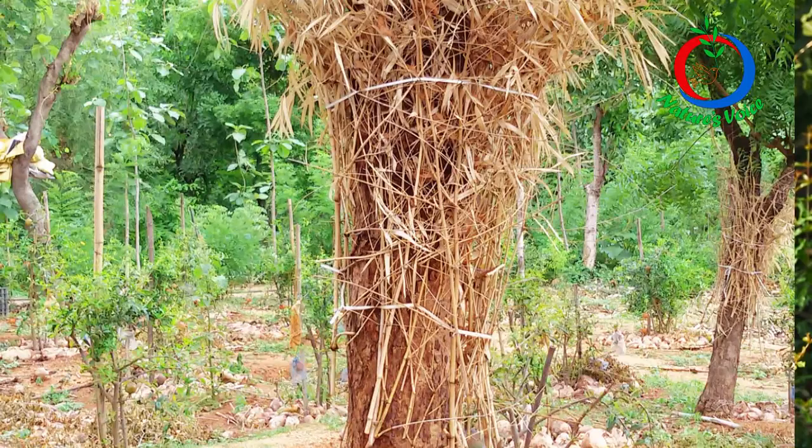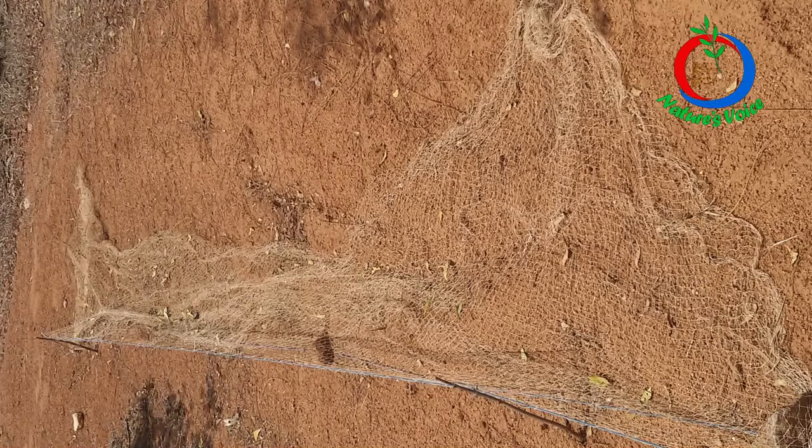I observed that squirrels were climbing trees inside the farm and along the borders. To prevent climbing, I wrapped thorny bushes around the stems, but the squirrels would go a distance and come back into the farm anyway. I then bought squirrel-catching nets from the market and tried those, but I failed miserably because I'm not good at catching squirrels with nets.